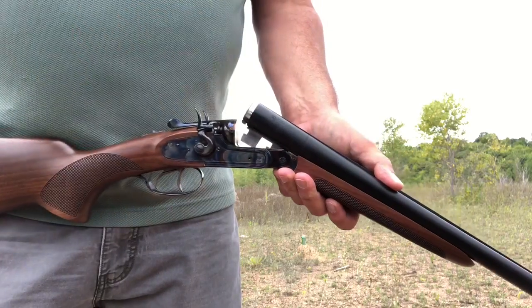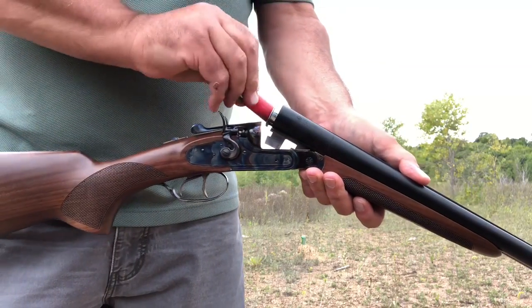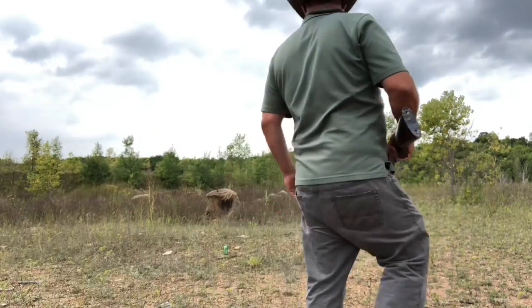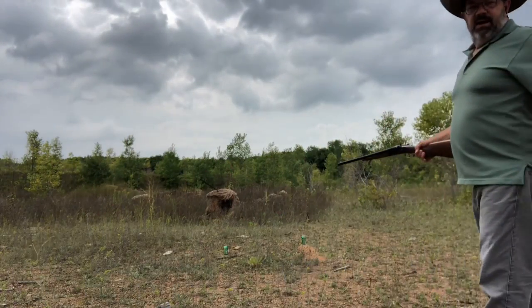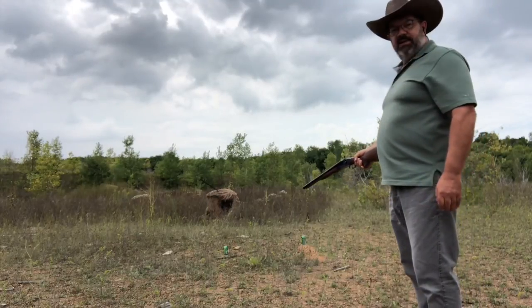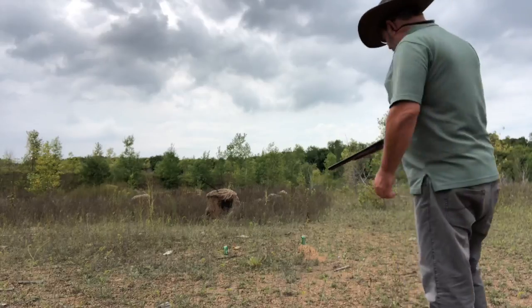Loading this guy up, make sure she functions right. What we have here over yonder is a couple cans of pop. We thought it might be fun to just blow these up to start — let's see what that's like.